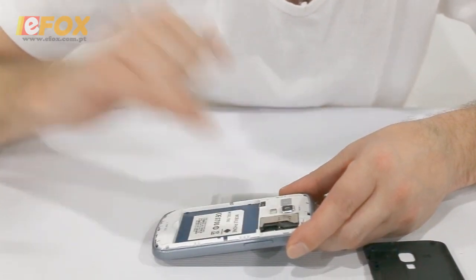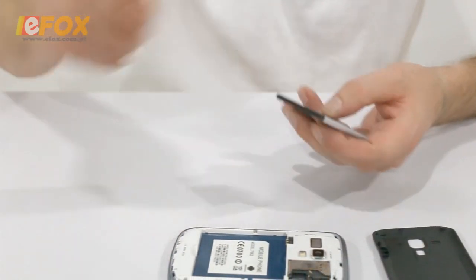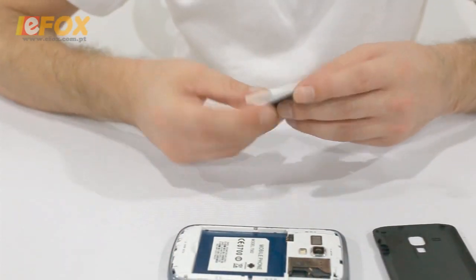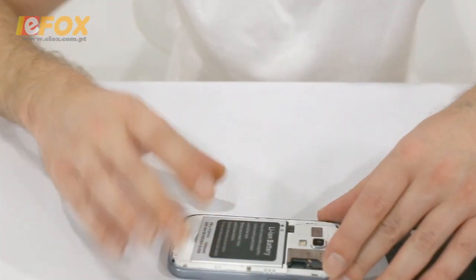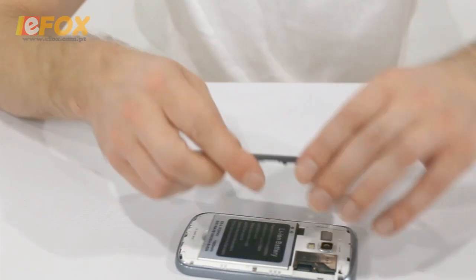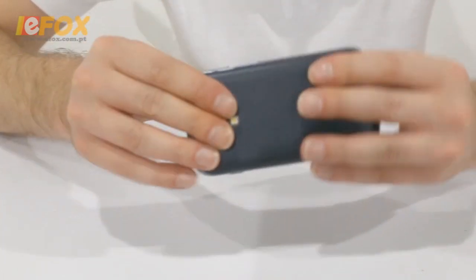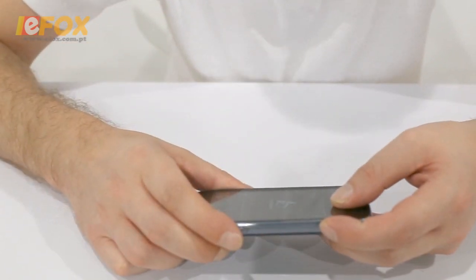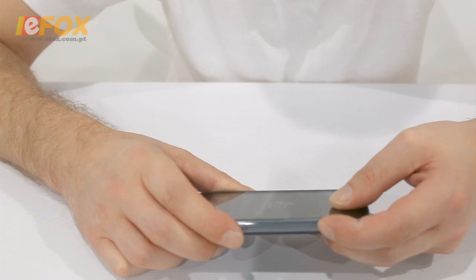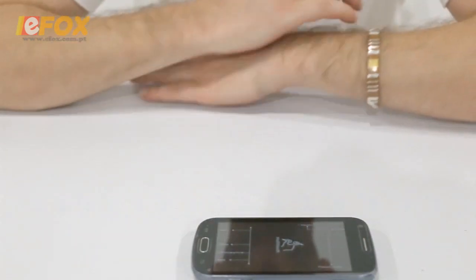I think up to 32GB. To install the battery it's really simple — just pop it in, put the back cover back on, put it into place, and you're done. Turning it on now — shouldn't take too long.